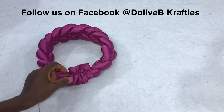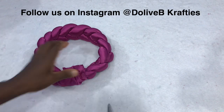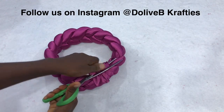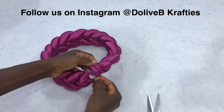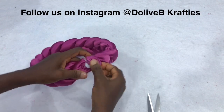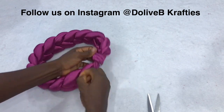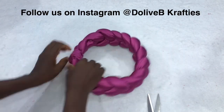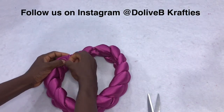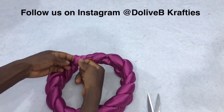I'm done sewing and I'm going to cut off the excess thread and the excess seam allowance. Now I'm going to turn my loop inside out so as to have the right side facing out — remember we had the wrong side facing out while we were trying to cover that part. After sewing, we just turn the right side out and arrange it neatly.